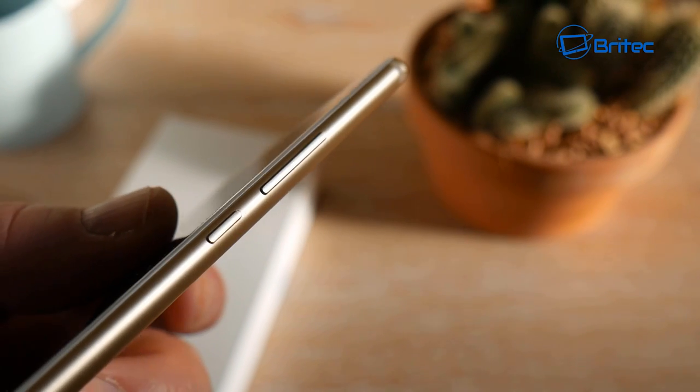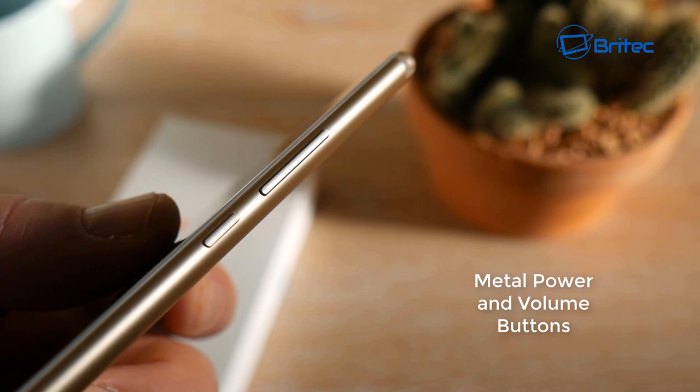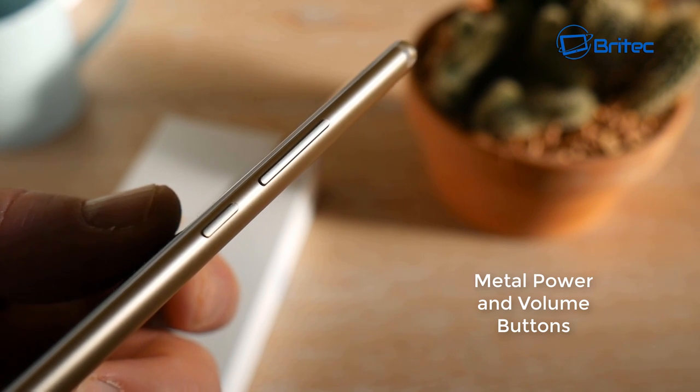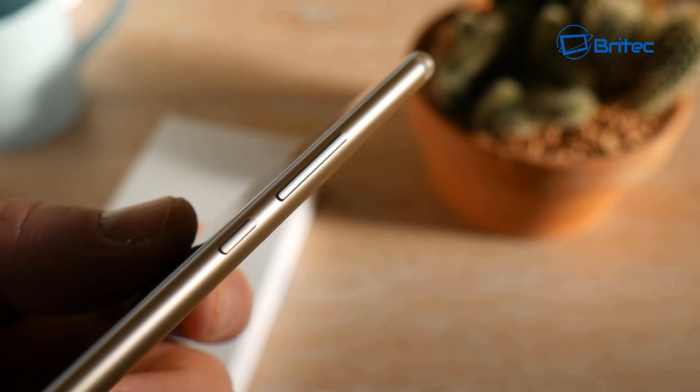On the side you can see the metal rocker buttons for volume and power. It's always nice to see metal used here because some phones use plastic — in this case they are metal, which is a nice touch.